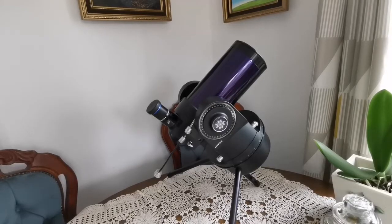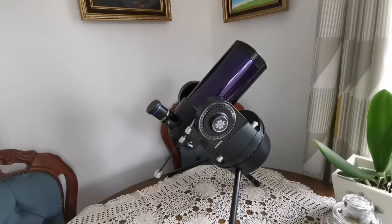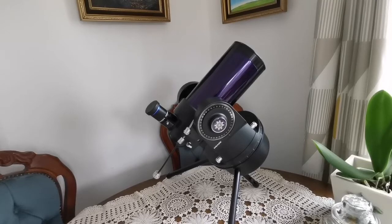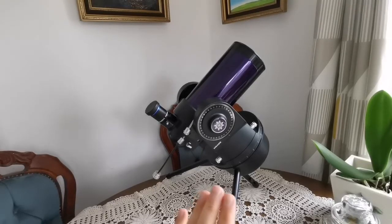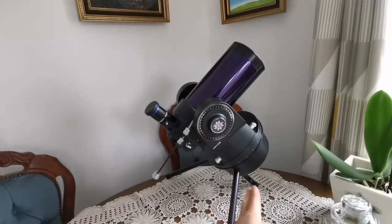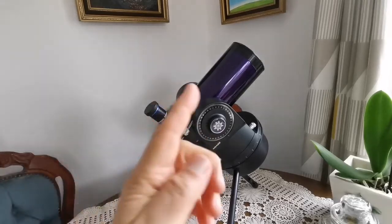This is a Mead ETX 90 and the mount is what they call the RA or EC — I've seen both names used for it. The mount works separately; it doesn't have a go-to, it has a clock drive. You install it on this tabletop tripod and the clock drive will turn the telescope like the hands of a clock, in the direction of Earth's rotation — or actually the opposite of it — so as the sky turns from east to west, it turns the telescope from east to west as well.